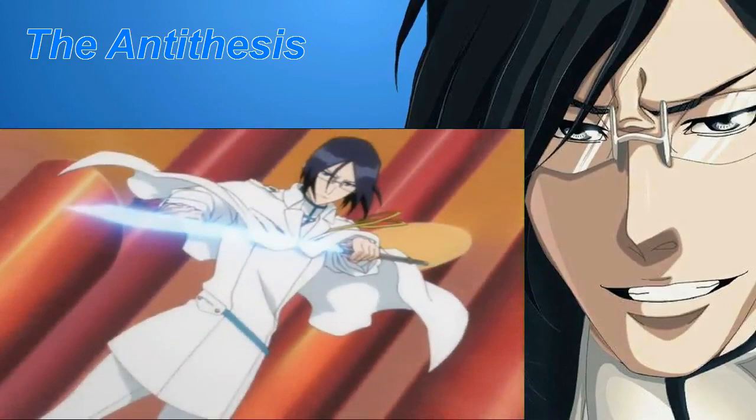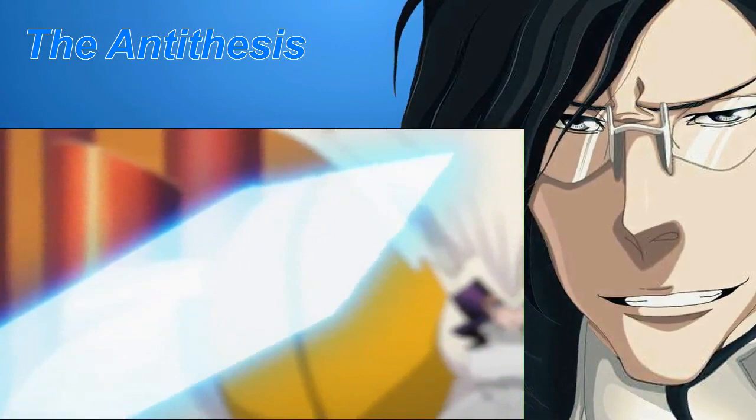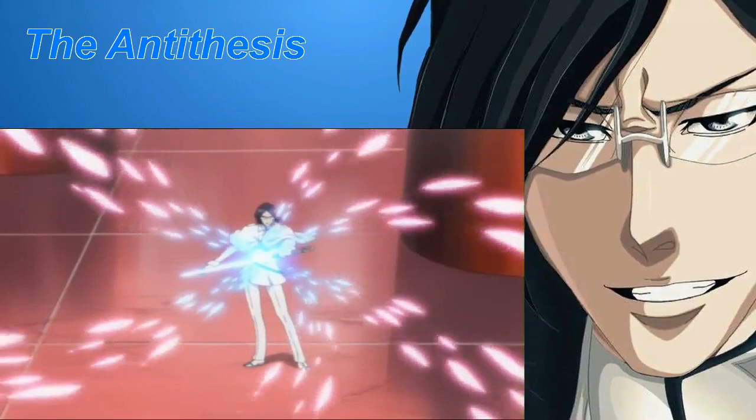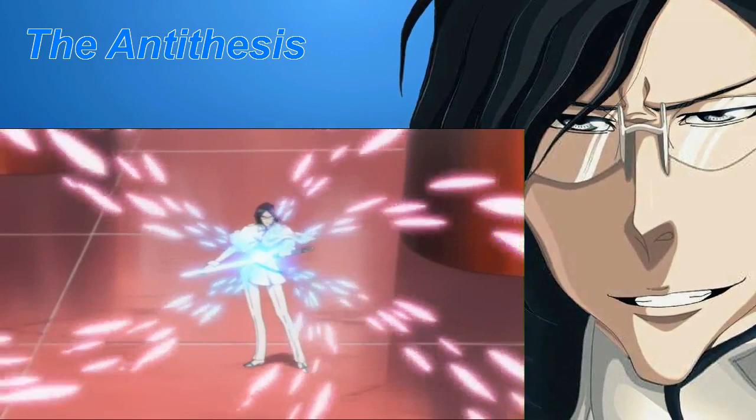The Sele Schneider is a weapon much like a chainsaw, with reishi making three million round trips per second around the edge of the blade. The vibrations, however, are not just for cutting. Through them, the Sele Schneider loosens the bonds between the reishi of whatever it cuts in order to make them easier to capture.